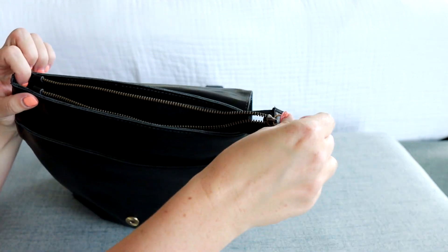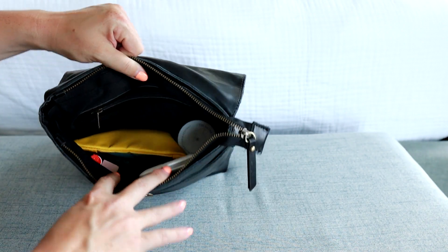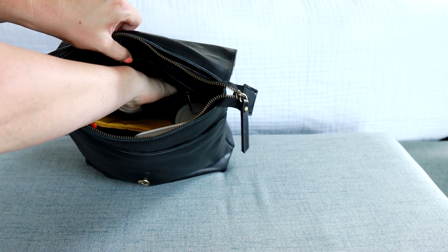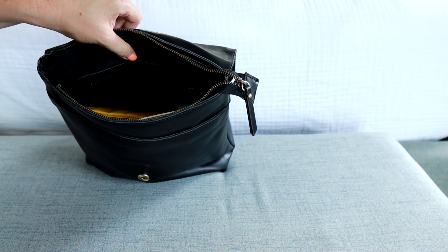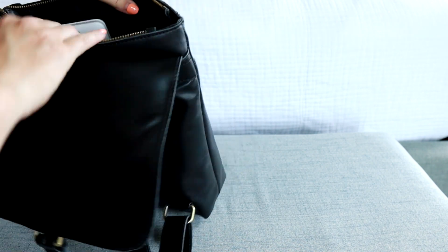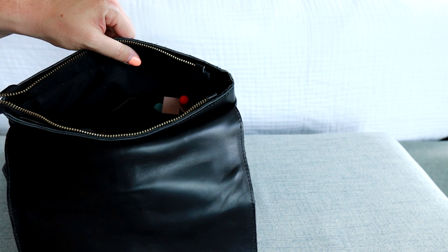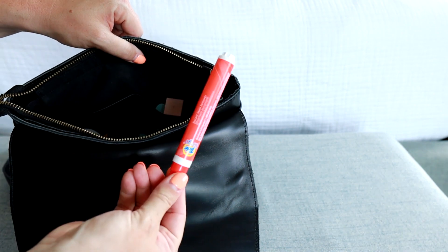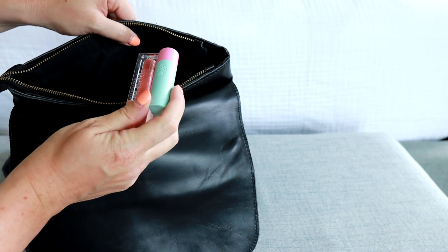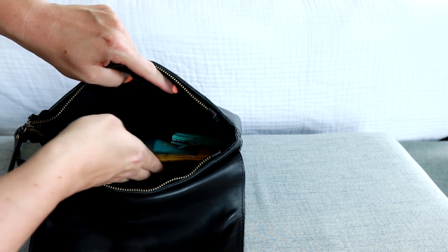Then you have the zippered section with a very nice smooth zipper. Inside there are two slip pockets on one side and a zippered pocket in the back. In the back zippered pocket I'm keeping a snack, and in the two slip pockets I have my phone charger, a tide-to-go pen, a lip gloss, and a chapstick.